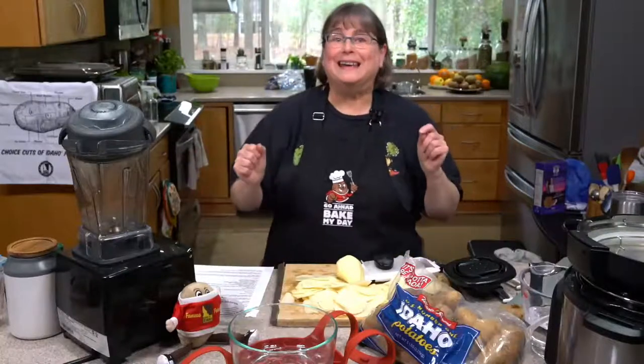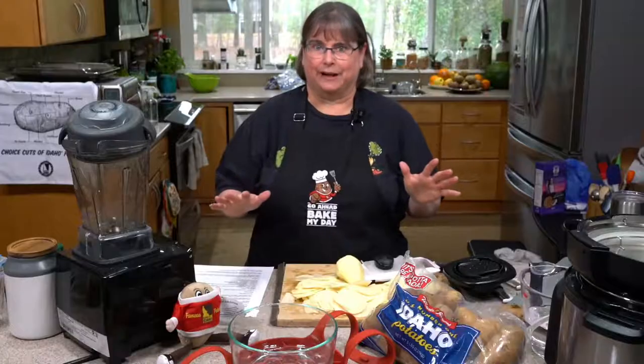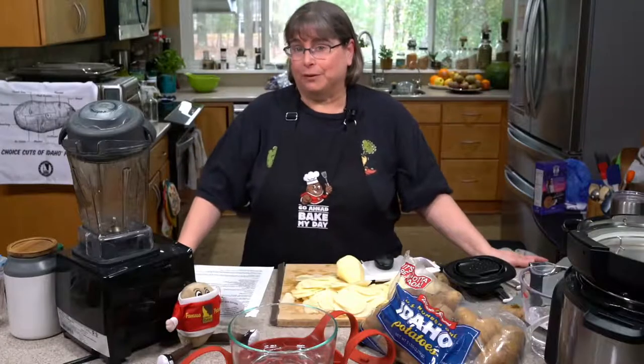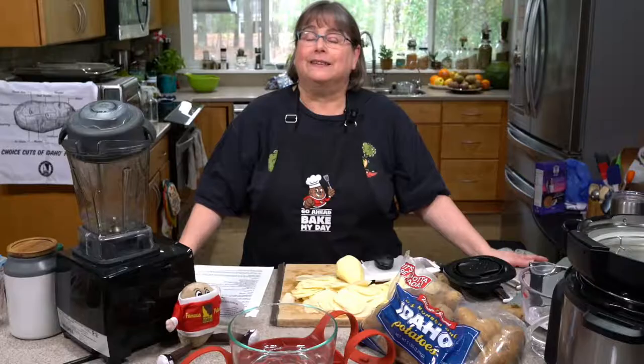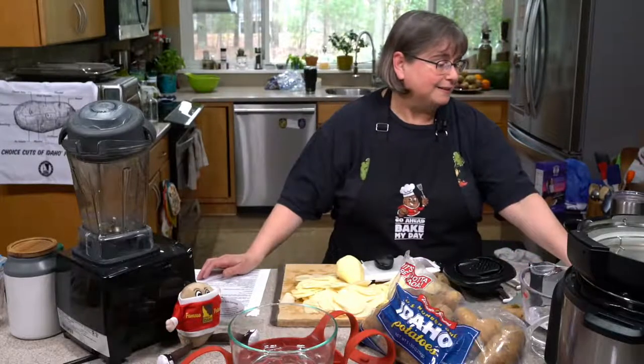Today I'm bringing you this amazing potato dish. We're going to do not only instant pot scalloped potatoes, we're going to do healthy instant pot scalloped potatoes that's even great for a whole food plant-based diet that's sugar, oil, and salt free.